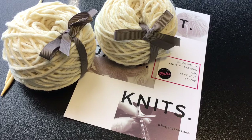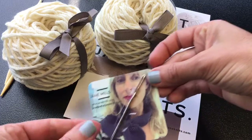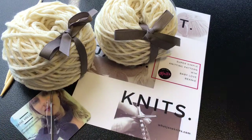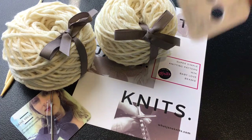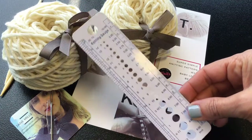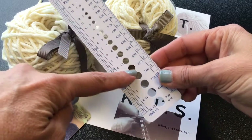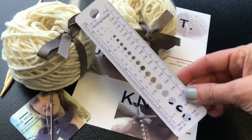You also receive a card with a darning needle to sew up the beanie and sew in the loose edges. And finally you receive a knitting gauge which has inches and centimeter measuring, and also the gauge for what size knitting needle that you have.